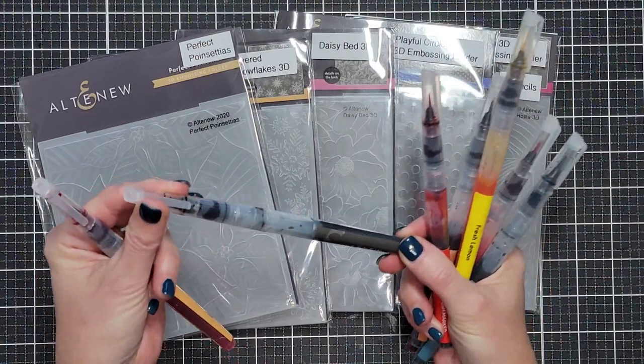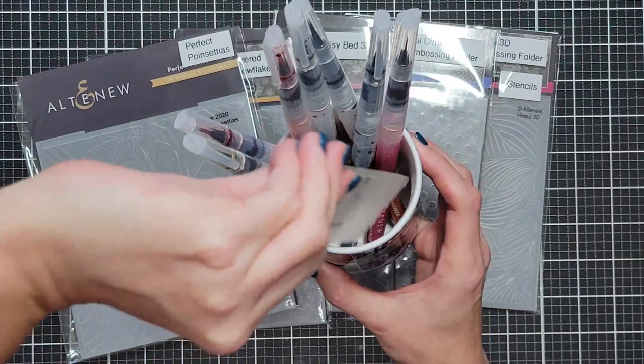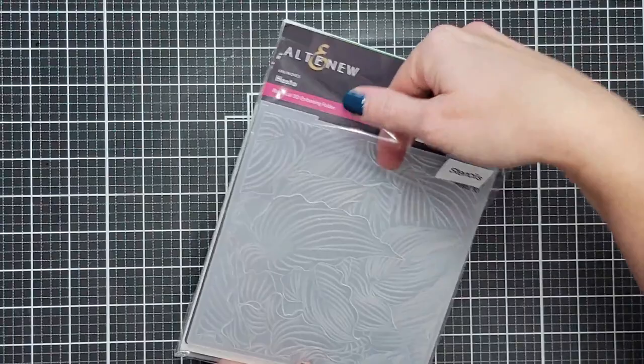We're also going to use Altenew's watercolor brush markers. I'm going to use markers from all the sets. They come in a great little box, but I store mine in mugs — sentimental mugs that look decorative on my shelf. I clip off part of the packaging so I know the name of the set and what colors go in that set.